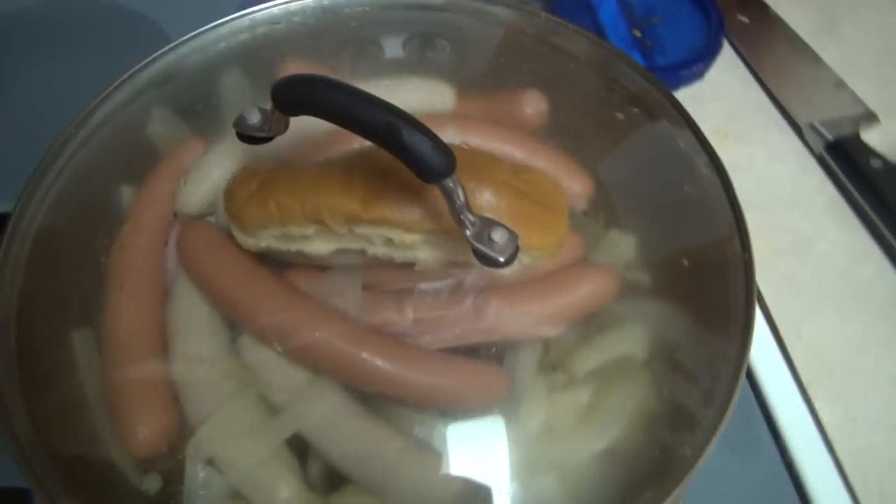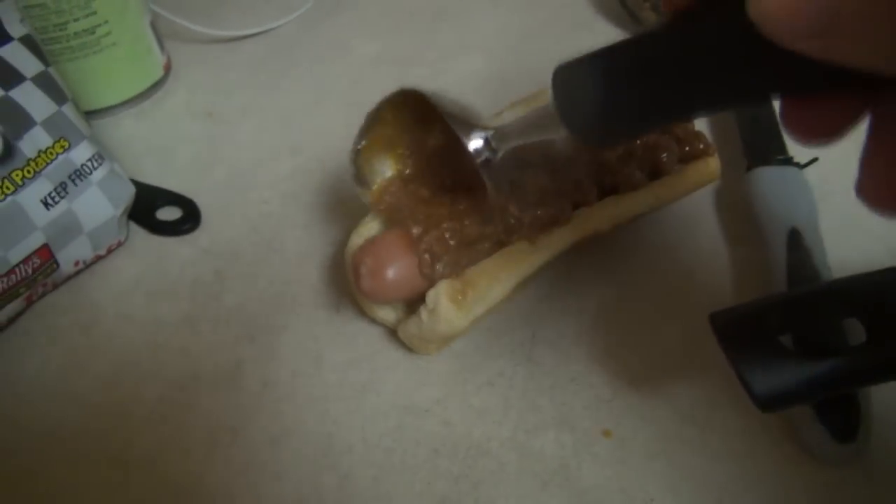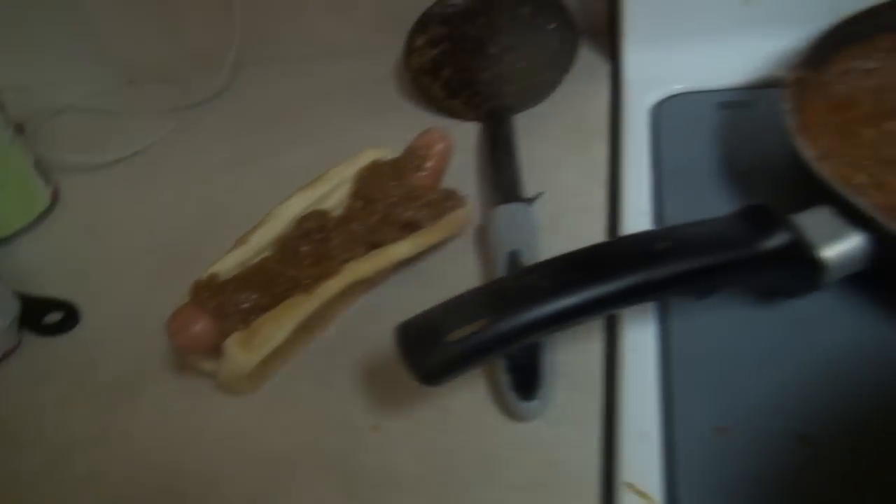Wait — those are not homemade fries, those are bag fries. I apologize. However, we get some homemade — yeah, this is an ice cream scooper I'm putting the chili on with. I like my hot dog with just chili and mustard.